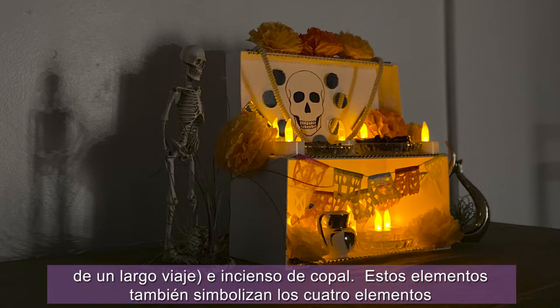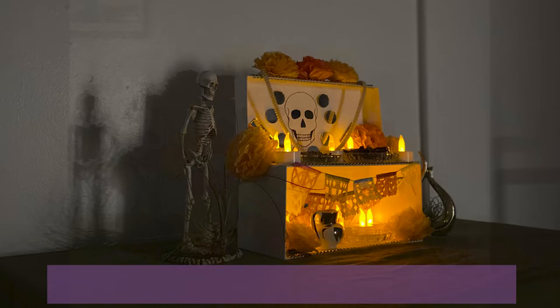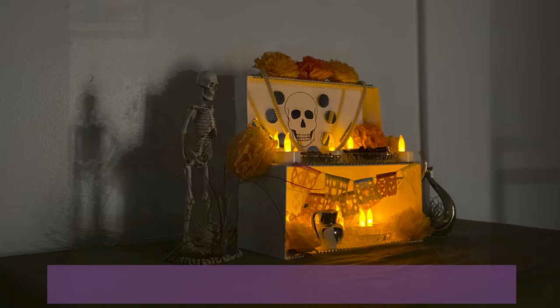These items also symbolize the four primordial elements: water, fire, air, and earth. Some altares, such as the ones made by Ofelia Esparza, will have an arch to represent a window that allows the spirit of loved ones to view the ofrendas upon arrival.